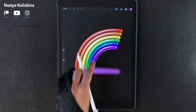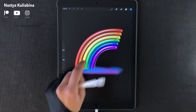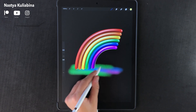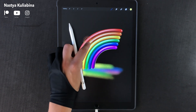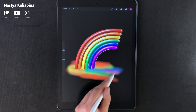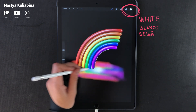Start by drawing some random rainbow colors in that new layer. Then paint using white color in the center.